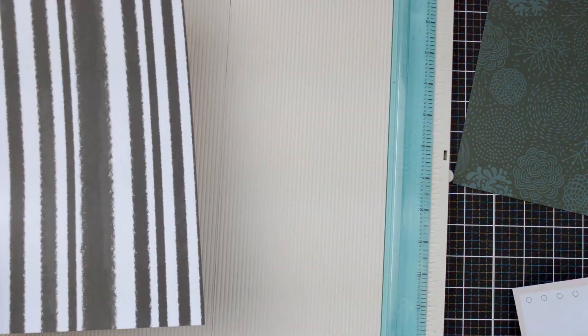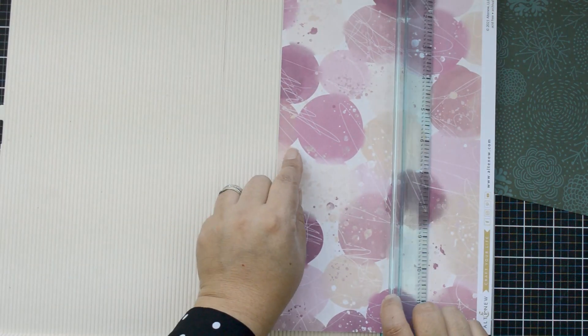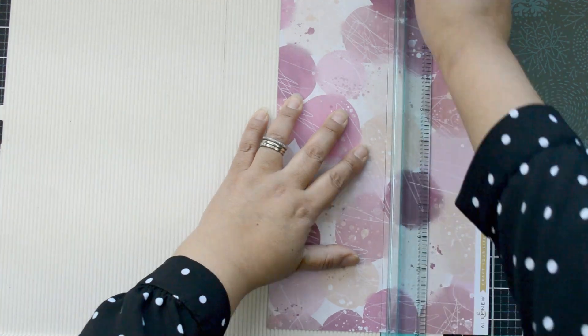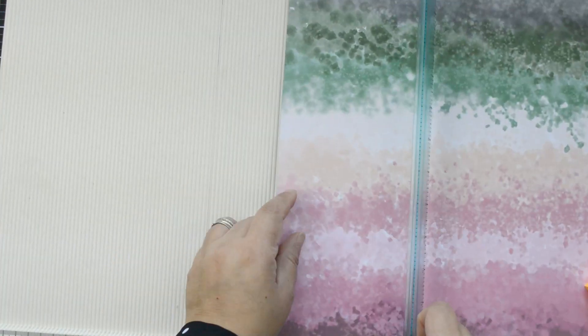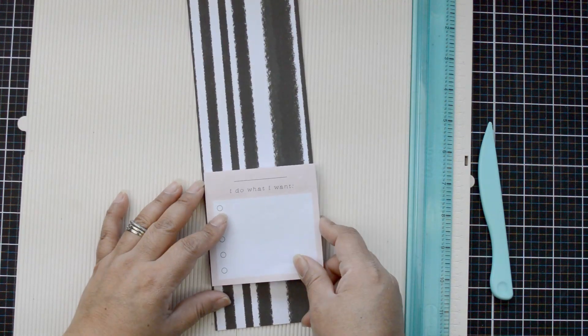I'm going to cut strips that are 12 inches in length but the same width as my notepad. The biggest notepad I'm using is three and a half inches square, so I'm cutting a three and a half inch by 12 inch strip of one paper. The second notepad is a three inch square, so I'm cutting a three inch by 12 inch strip.